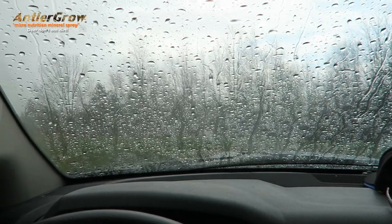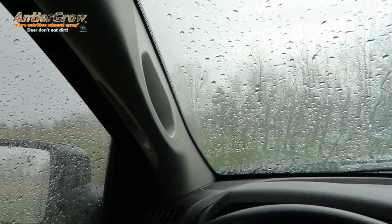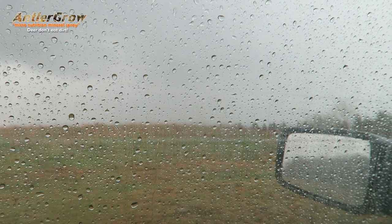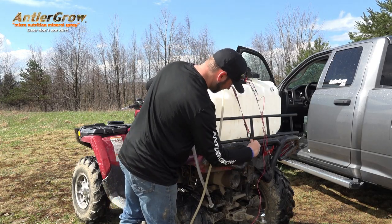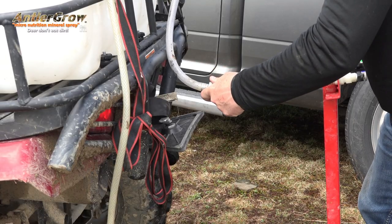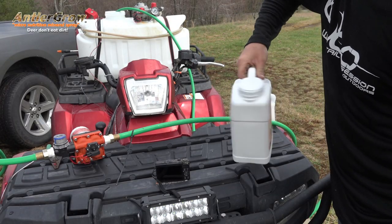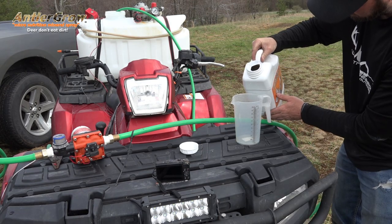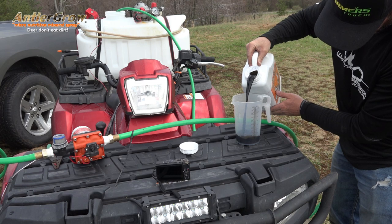It actually just got done raining about a half hour ago — leaves are still wet, perfectly fine. It dries pretty much on contact, and if it does rain ten minutes from now it can't be washed off, because this product is, I think, the only product that already has a sticker and surfactant mixed into the micronutrition package. It's a complete package — you don't have to buy extra surfactant or sticker. Just mix it with water, spray it on, can't be washed off.